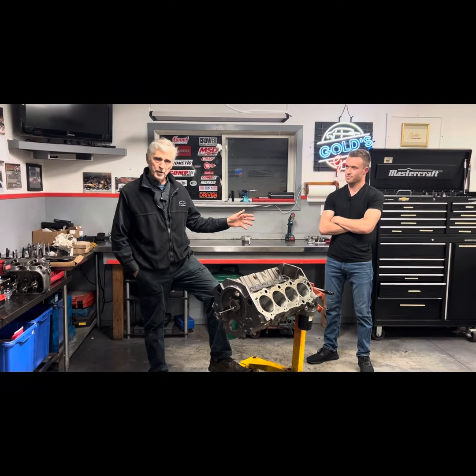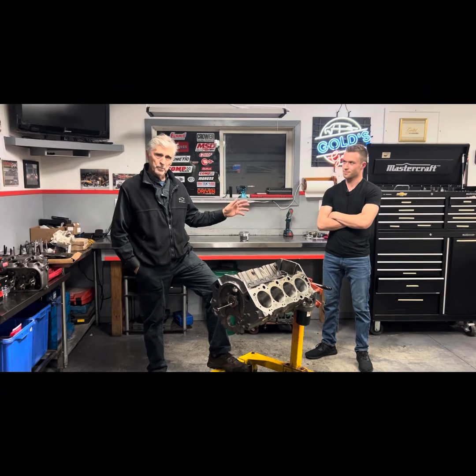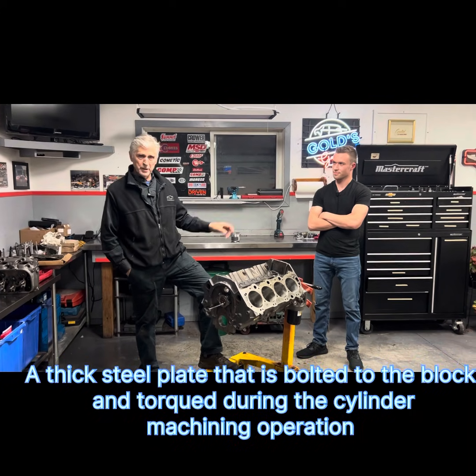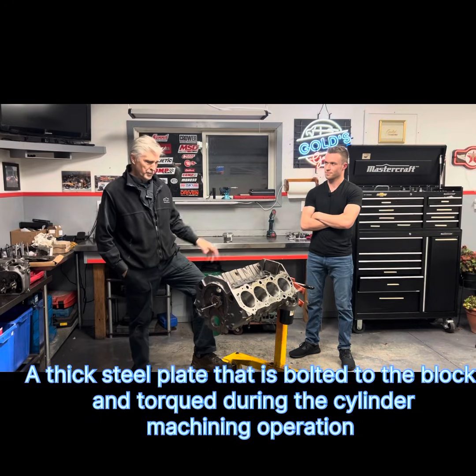We went to pick it up today and Nolan enlightened me on some issues related to the fact that most of the time we get blocks bored and honed with a torque plate. So I'm going to turn it over to Nolan — he can explain what he told us today that we didn't know before.